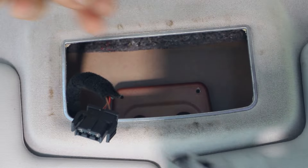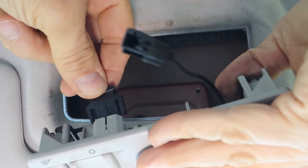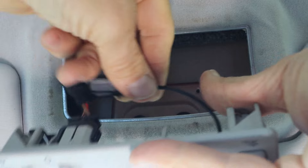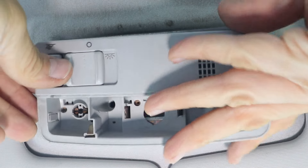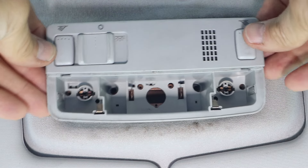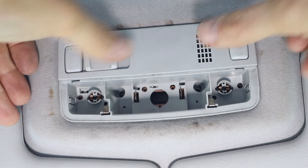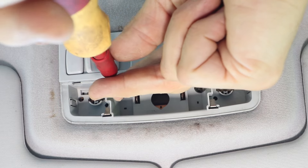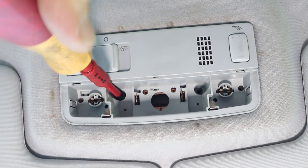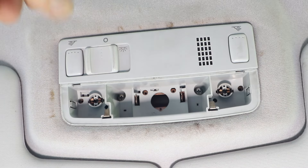Let that dry. Fit the connector - it'll only go in one way. Push it in until it clicks. Then just push the unit in. It's quite a tight fit this one. I doubt you need screws, but nevertheless it's a lot easier to put the screws in. Just make sure you don't over tighten them, as the little metal tag on the roof isn't very thick and you could easily strip it, and then you'd have to get some bigger screws.